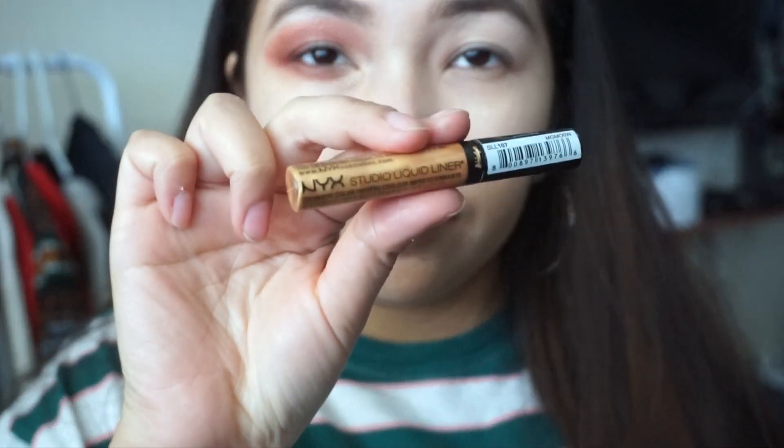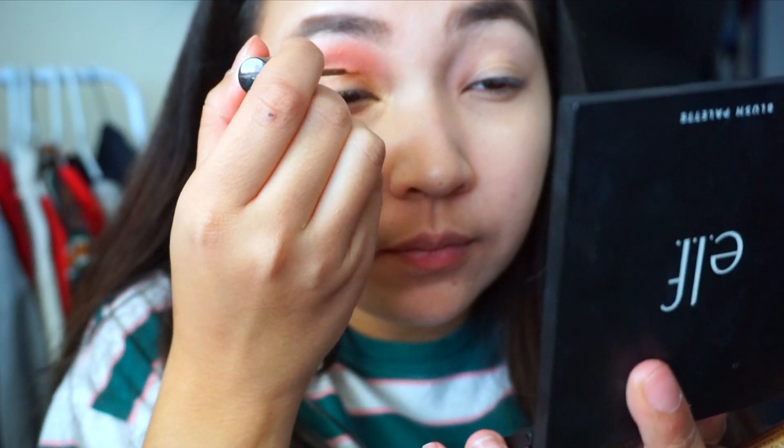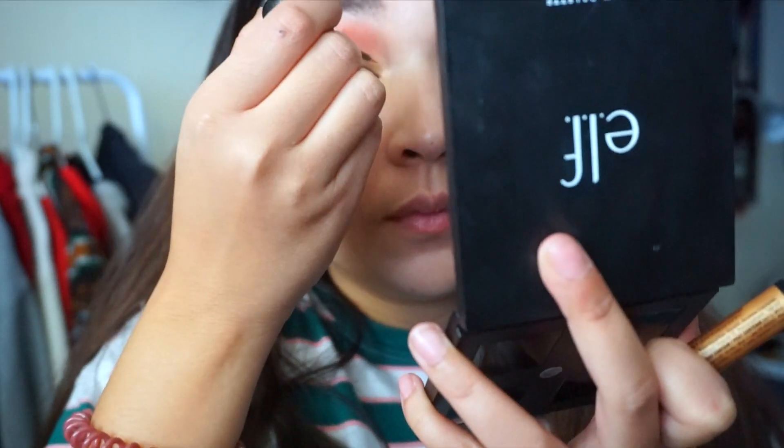Then I'm spicing it up with a NYX glitter eyeliner. I'm just going to do a half-moon cut crease kind of thing — basically drawing it halfway across my eyelid to give it a pop of color.